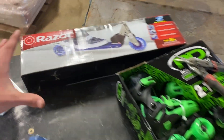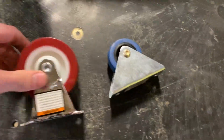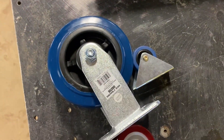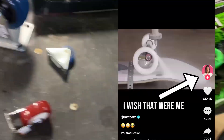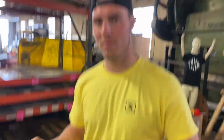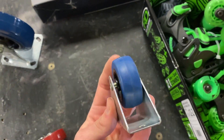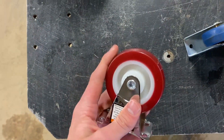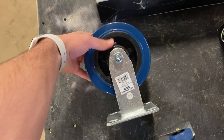So now we want to try it with a Razor scooter with light-up wheels of course, a rollerblade slash roller skate two-in-one combo, a couple of caster wheels, and of course the biggest one they had at Harbor Freight. We're going to start with a one inch rubber caster wheel and then move on to the two inch polyurethane, and then probably do the roller skate, then the scooter, and then the big boy for last.